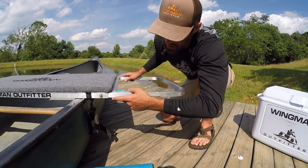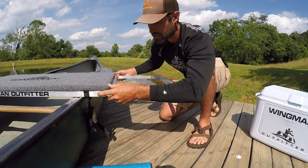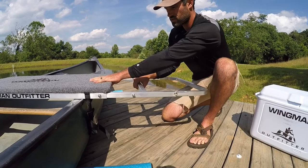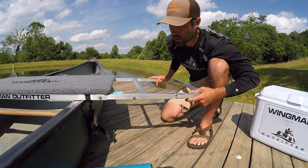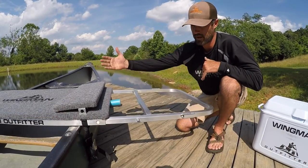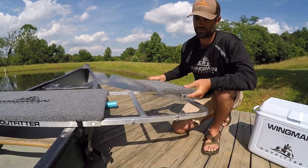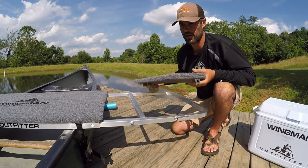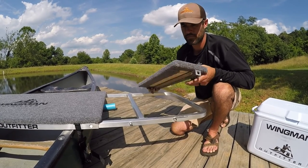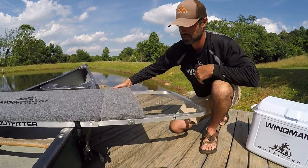These outer pieces are telescoping from the inner frame. By using the buttons on both sides, push in the buttons, pull out on the frame, and there's your setting for more stability if you choose to expand the frame. If you do choose to use the extended frame version, we'll be offering extended platforms. This makes it really nice for extra stability, more deck space for your pets, kids, or standing up and fishing off of. These accessories just drop right over the buttons and pop into place.